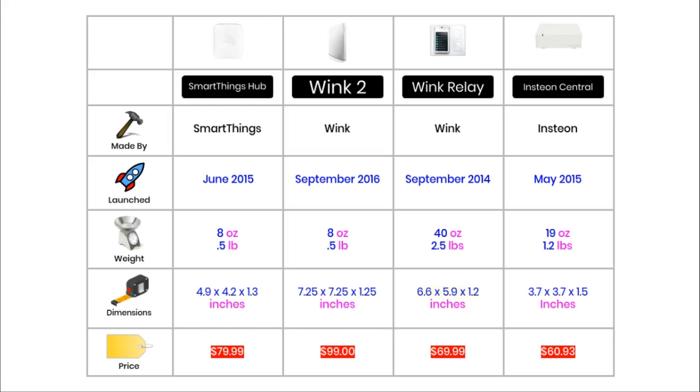The lightest hubs in this comparison are the SmartThings and Wink 2, each weighing just 8 ounces. The heaviest hub is the Wink Relay, which at 40 ounces weighs 5 times as much as its brother the Wink 2 hub. One of the biggest reasons for this is that the relay has a built-in touch screen that the other hubs just don't have.